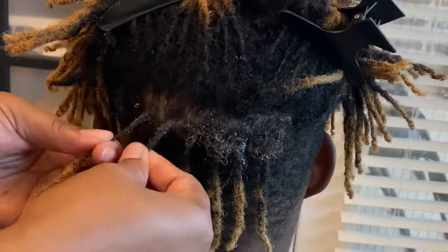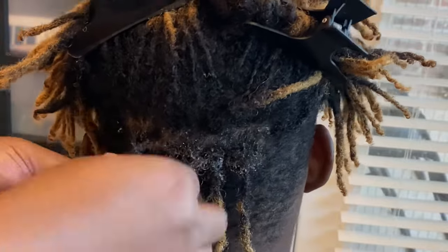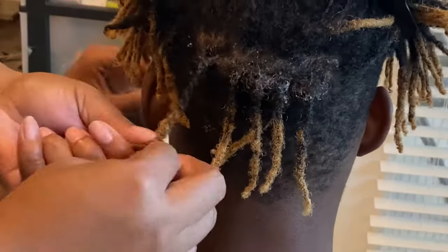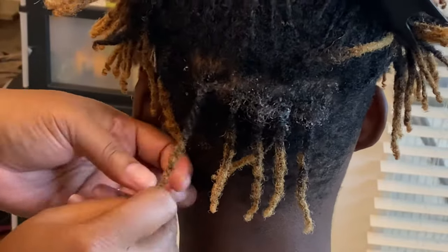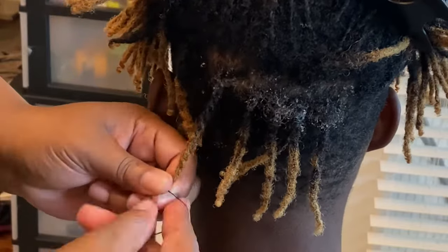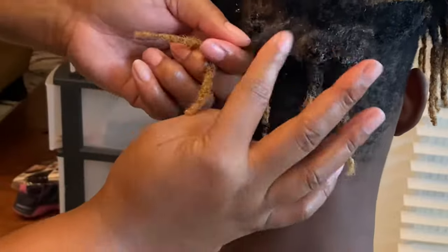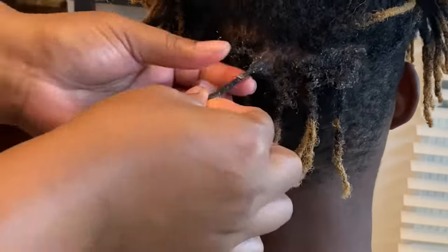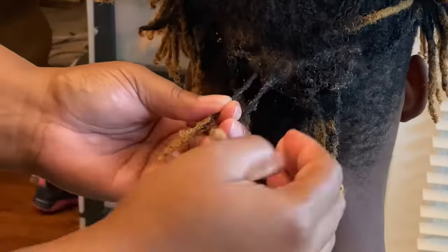I twist each dreadlock to the left, then crisscross it over to the right, creating a two strand twist on his dreadlock. I'll do this a few more times so you can see what I'm doing. After completing each two strand twist, I always grab a rubber band to secure the end of his hair — not super tight, but secure enough to hold in place.